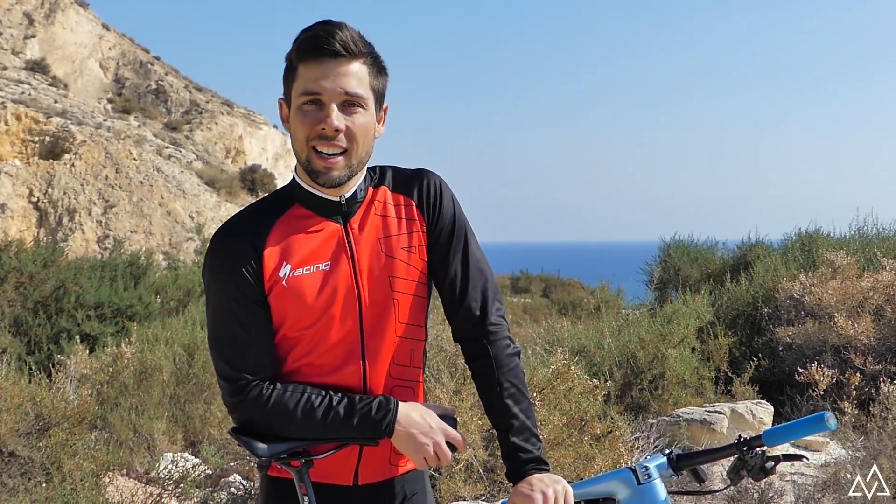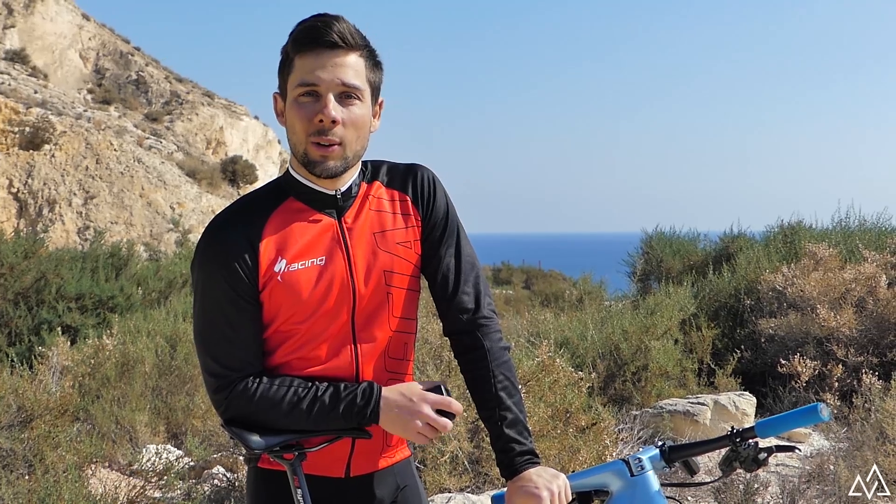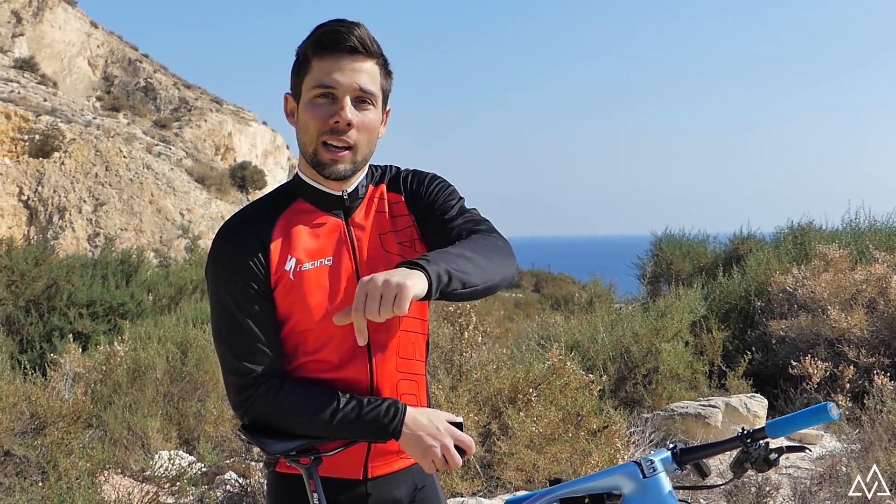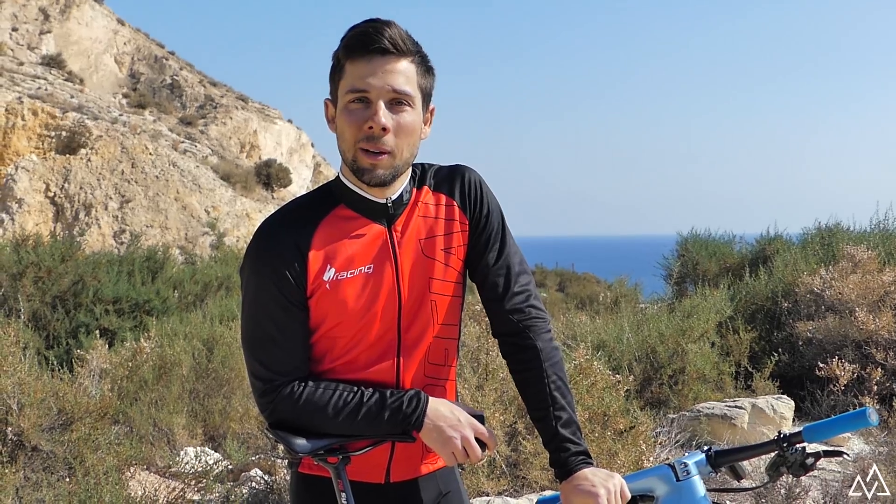Hello and welcome once again to the channel. Today I want to tell you how I grab videos on board when I'm riding a bike. Here you have the red button to subscribe and click if you like my videos.